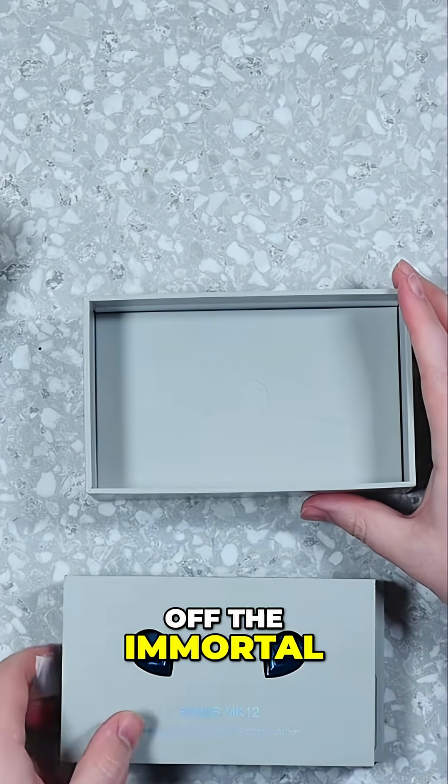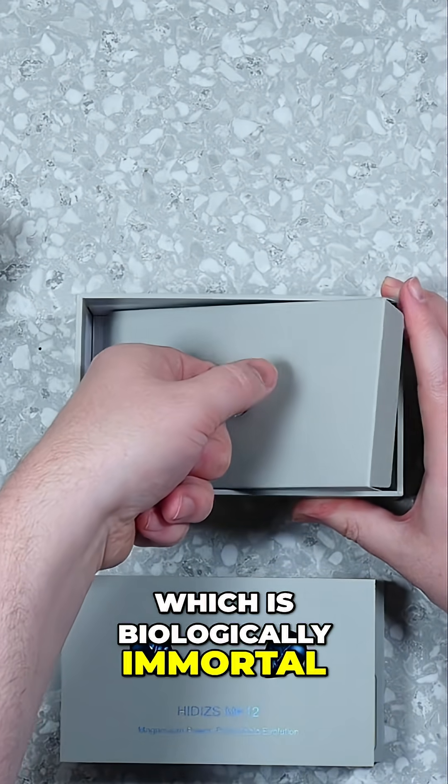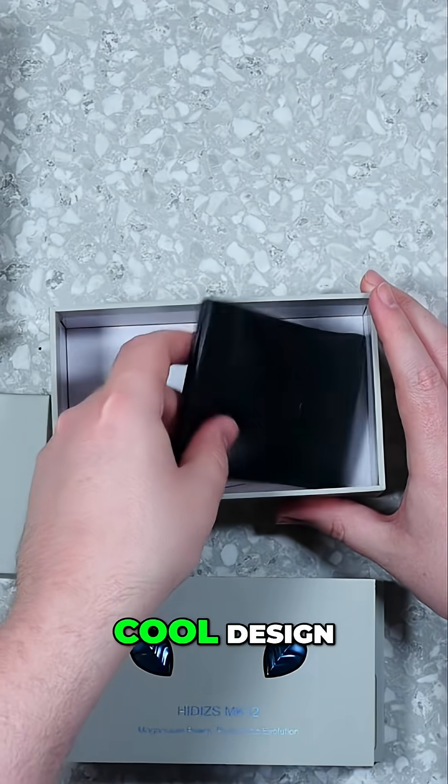This design is based off the immortal Turritopsis jellyfish, which is biologically immortal — though obviously it can be eaten and things like that. But it's got a really cool design.